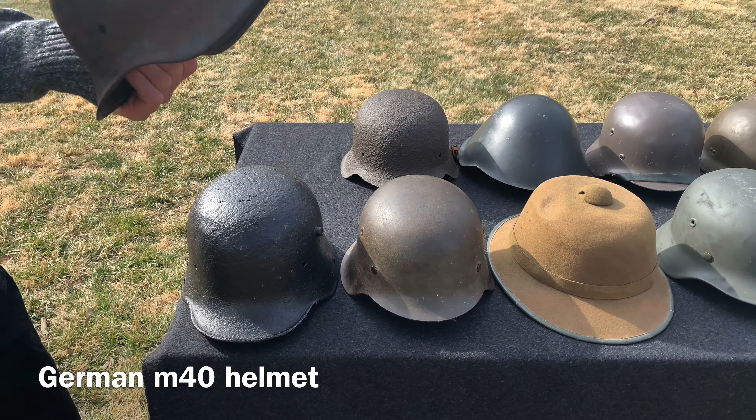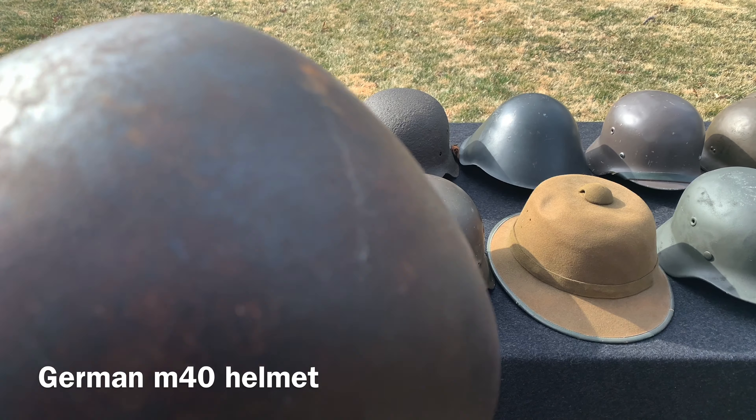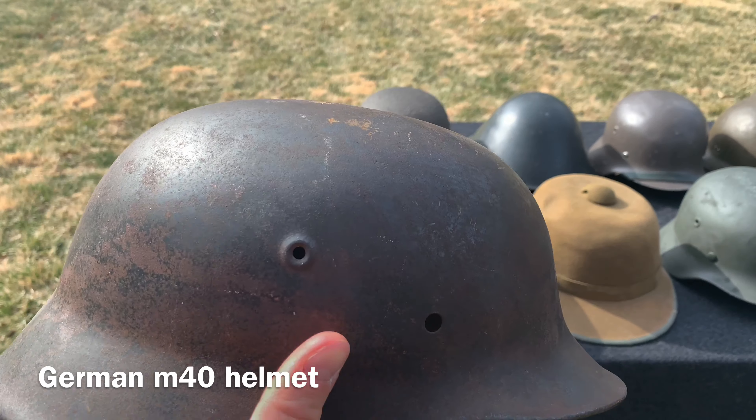Next, in World War Two, we have the German M40 helmet, developed around 1940. This one's another relic condition — as you can see it's also been smushed. But hey, it's a German helmet, can't go wrong with it.